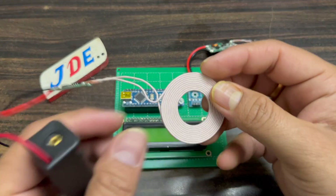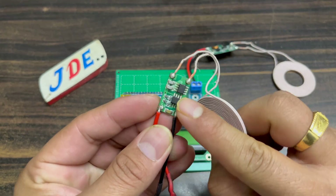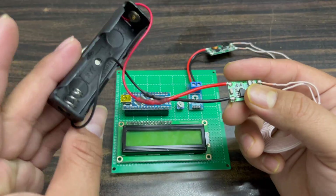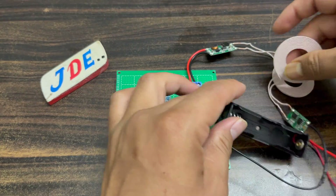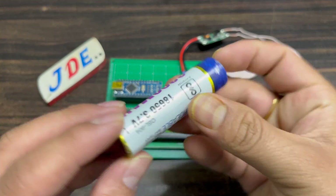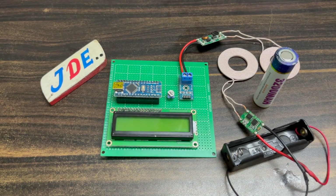This is the demo purpose of this project. I use this wireless charger transmitter and receiver. I attach a 3.7 volt lithium iron battery on the transmitter side, and on the receiver side I use this voltage sensor to measure how much voltage will be produced.